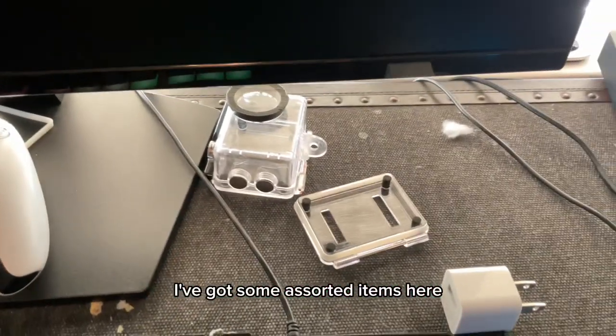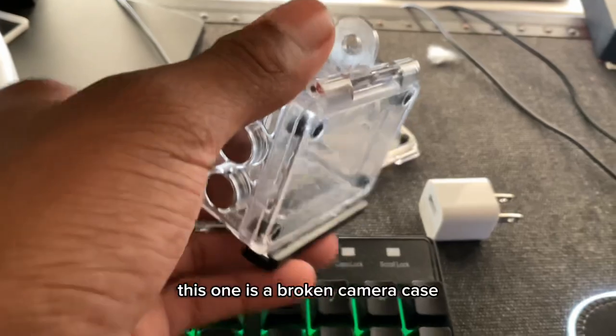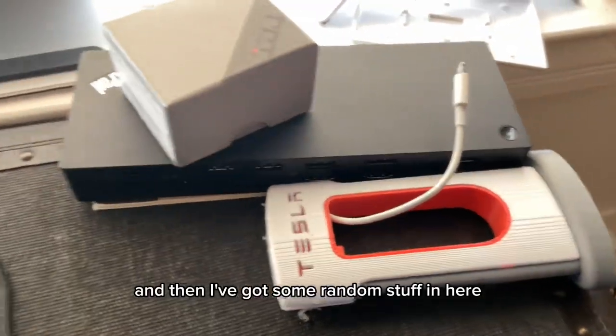I've got some assorted items here — this one is a broken camera case, I've got a charger, a random terminal, and then I've got some random stuff in here.